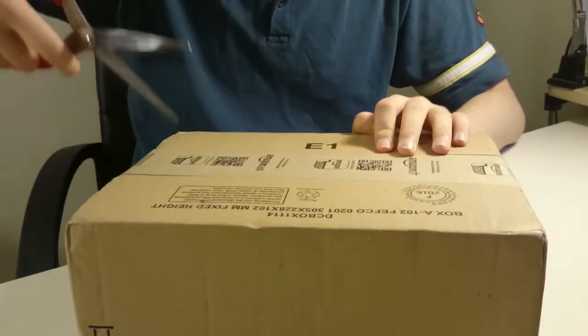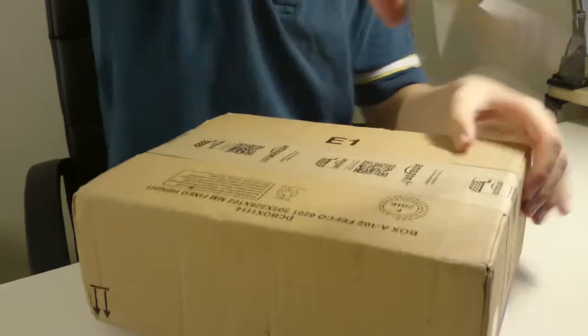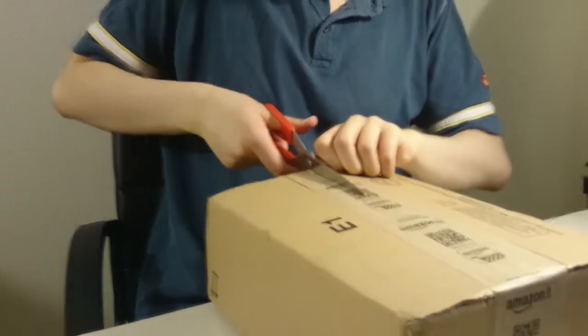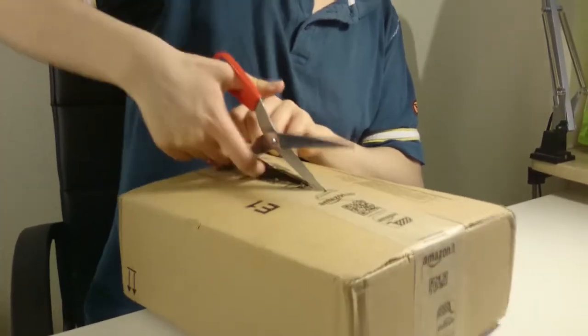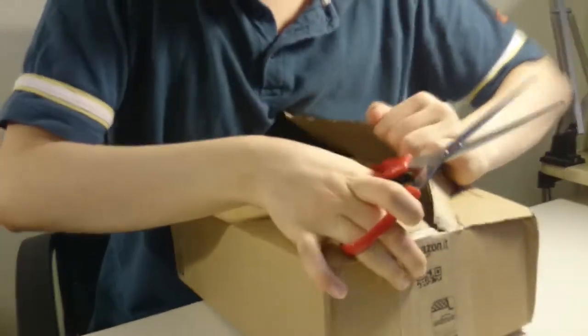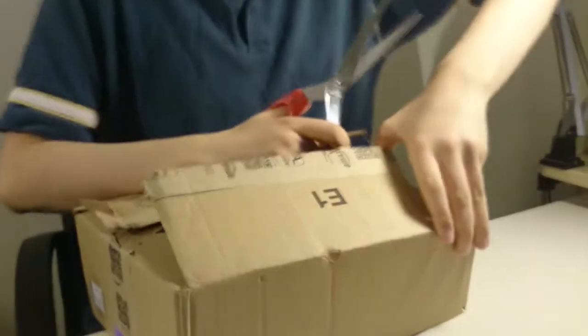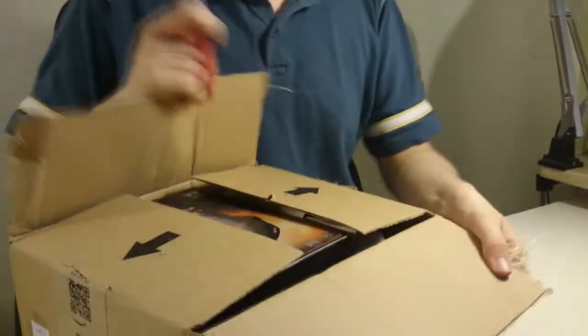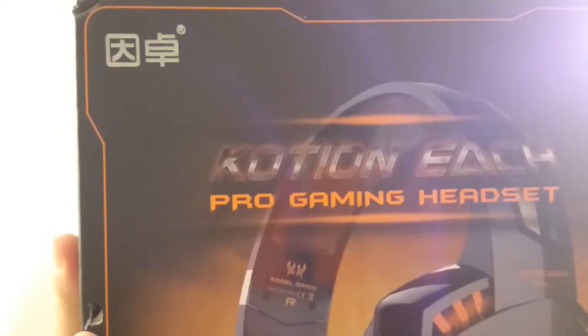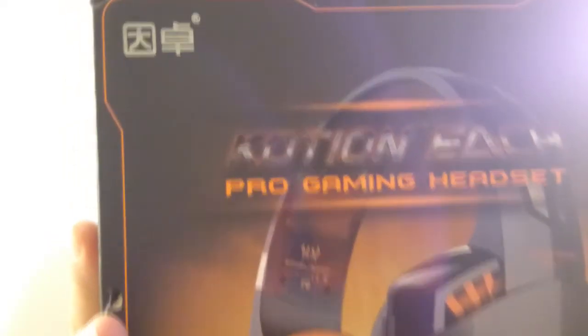So let's start by getting this unboxed. Okay, let's open this. This is just the beginning. Oh my god, we're doing unboxing. Throw that away and throw this away. So these are the headsets. This is the Kaohsiung Ich Pro Gaming Headset, and we're gonna go unbox it right now.